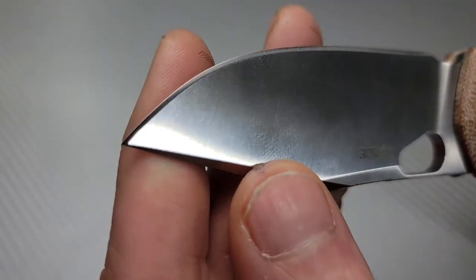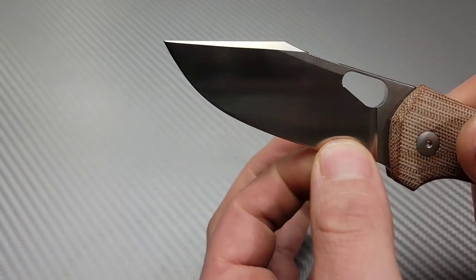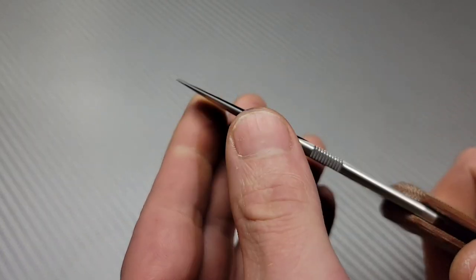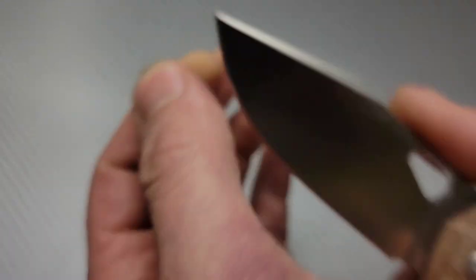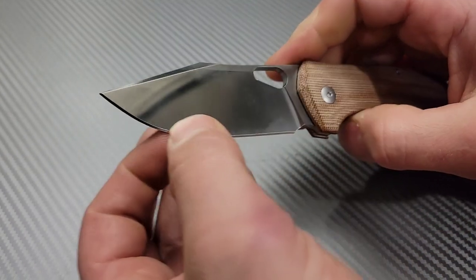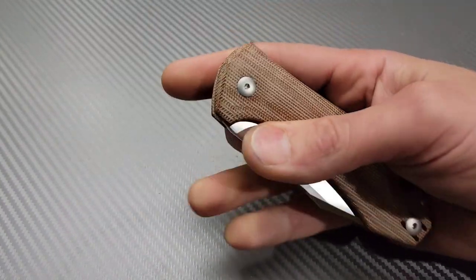Let's check out the sharpening. Nice and thin behind the edge — it's pretty good. I thought this was going to be a lot more robust than it is, and that's a good thing. It's kind of that happy medium grind where it's super slicey yet tough. I like that a lot.